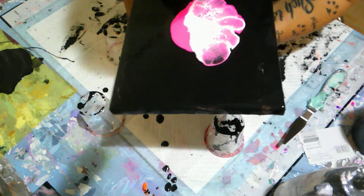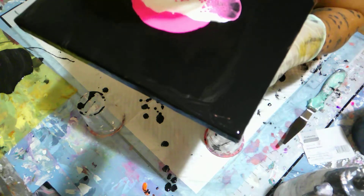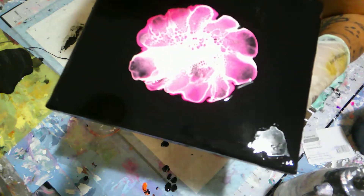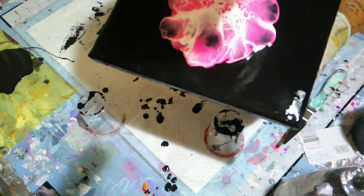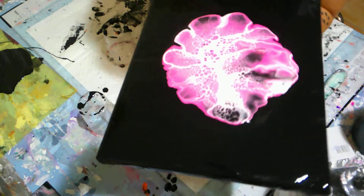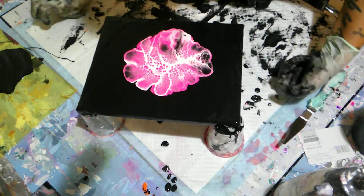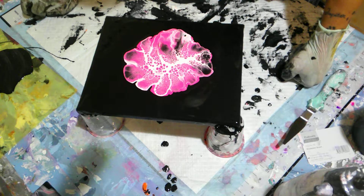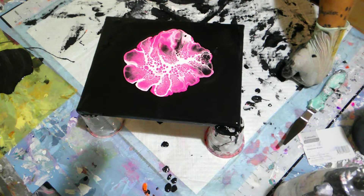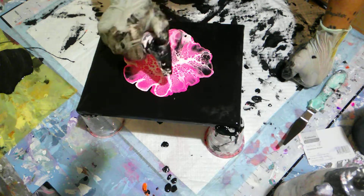I just realized something — I didn't put down a pillow! I hope this turns out all right. Let it come back into the middle. I put the paint down and funny me forgot to put the pillow — got busy yapping, not concentrating on what I was doing.